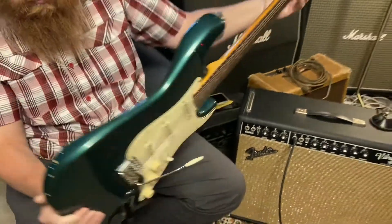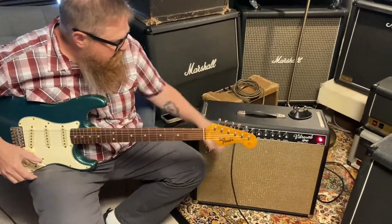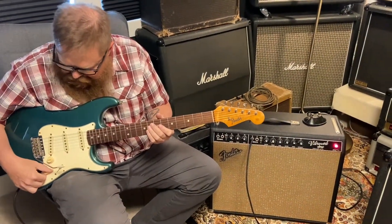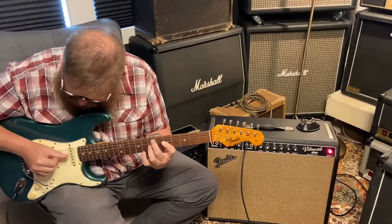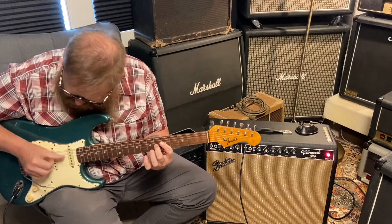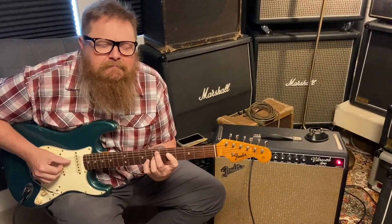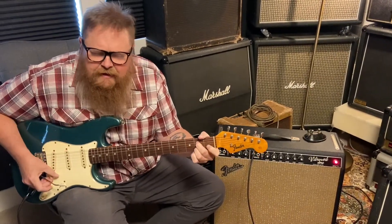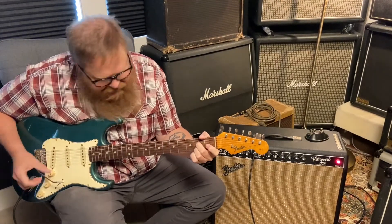Let's hear it through the Vibrolux Reverb first, pretty much on fives. Neck pickup. That's about four on the volume. Now you can hear that brightness coming on — about seven there.